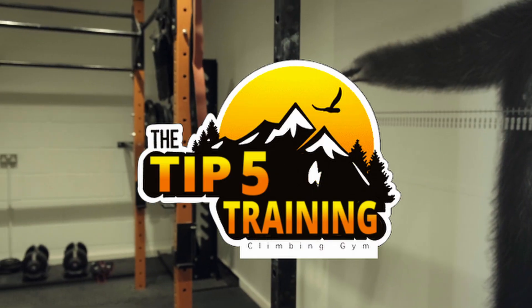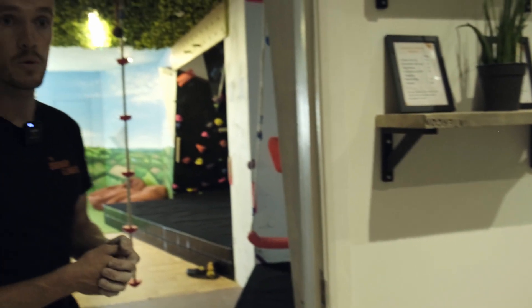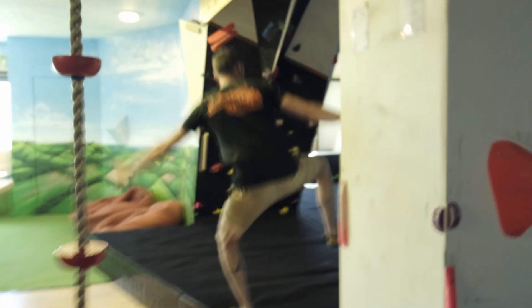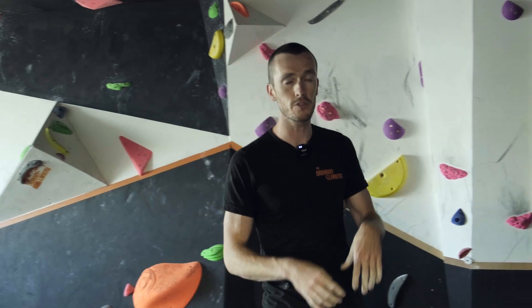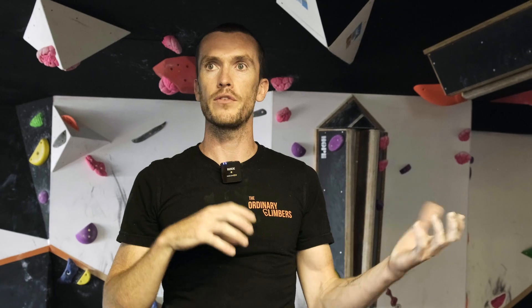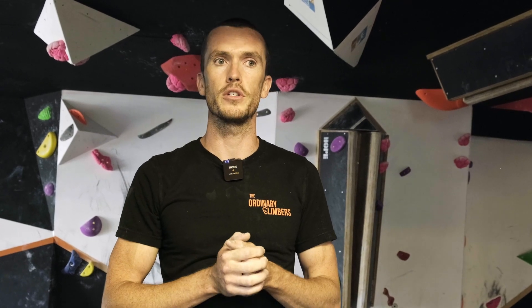New climbers think it's all about getting stronger, which it is — but all in our own time. When we think of training, the best thing beginner climbers can do is just climb. All the strength, skills, and technique you need to get better and progress as a climber is right on the walls. Climbing is such a subjective and personal journey — everyone improves at different paces with different skill levels and strength, so it's very hard to compare climbers.